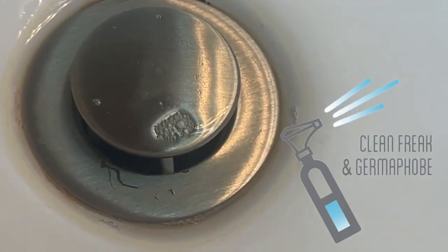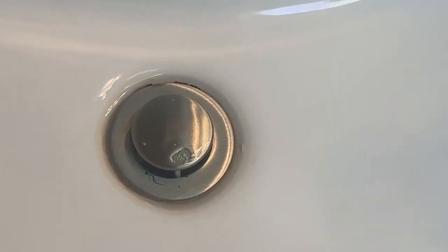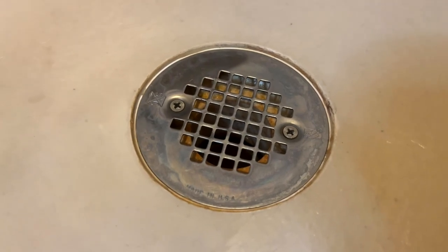Welcome back to Clean Freakin' Germaphobe. I've been on a journey to figure out how to get these rings around my bathroom sink off, right there by the drain. In this video I'm going to show you two ways that I tried and which way worked, and then I'm going to try that method on the ring around my shower drain.